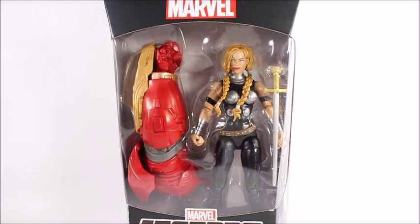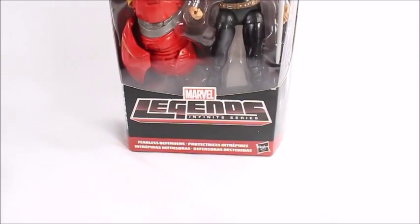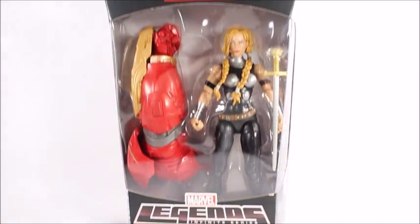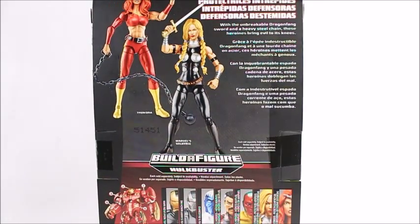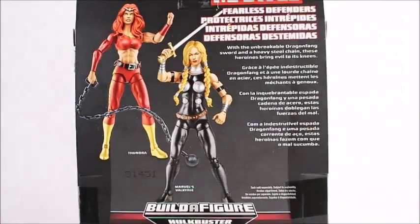That's crispy. Hey, what's good viewer? This is Spanky. Today I've got the Marvel Legends Infinite Series Valkyrie — at least I'm pretty sure that's what her name is. Let's turn it around and see if I'm right. That's a pretty sexy picture. Yep, Valkyrie.